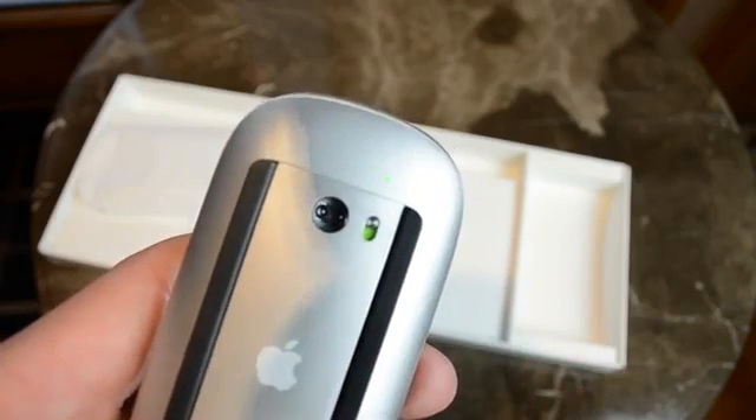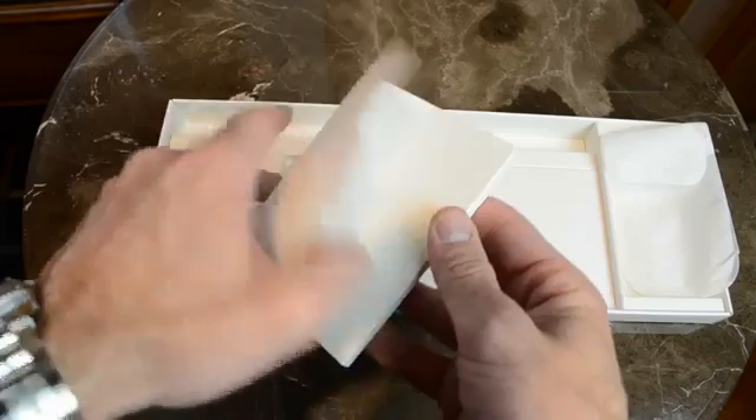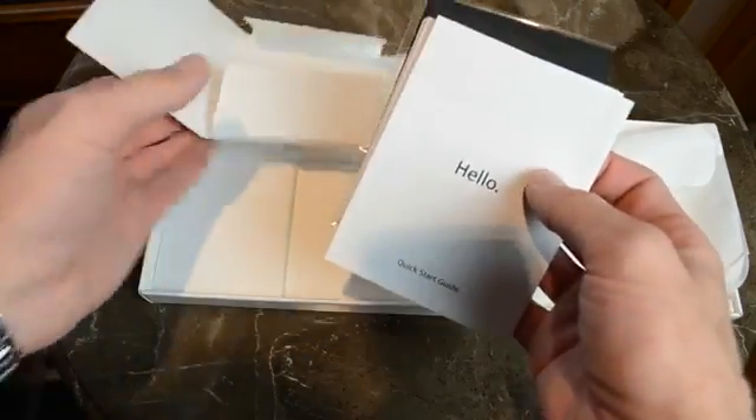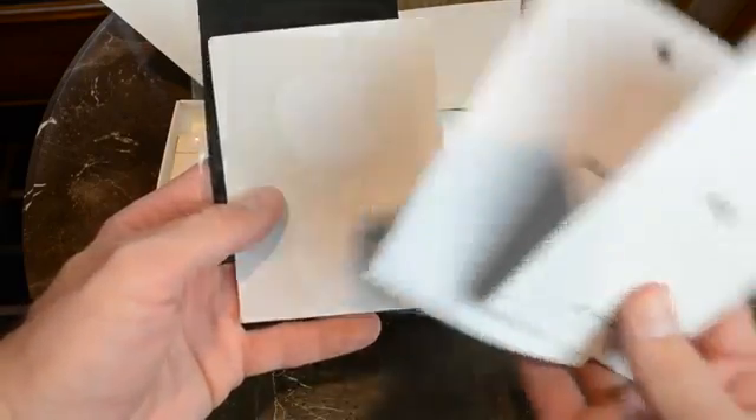Before we move on, let's just power these up so we're ready to go once we get the iMac booted up for the first time. Now below that, we'll find our literature packet, which includes a quick-start guide, warranty information, Apple stickers, and an Apple-branded microfiber cleaning cloth for cleaning that glass display.